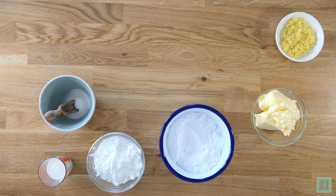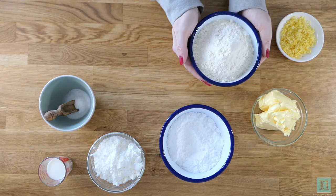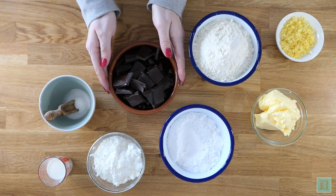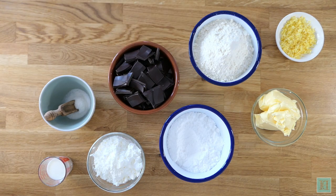You'll also need a grated rind of half a lemon, 225 grams of plain flour, and 175 grams of plain chocolate.